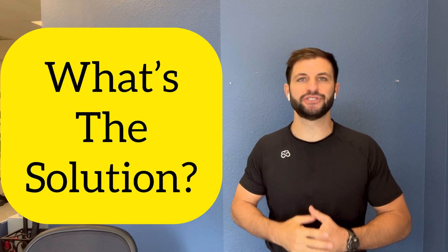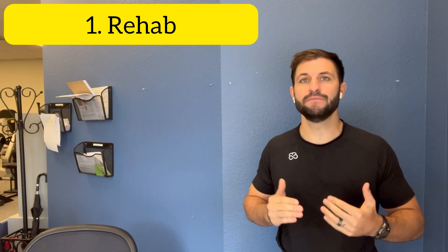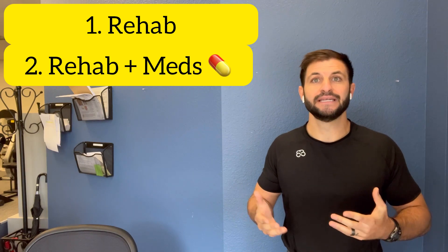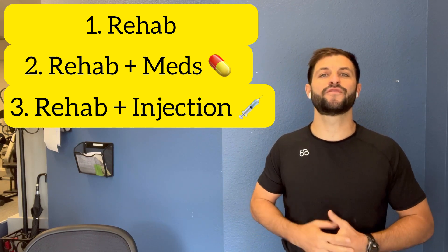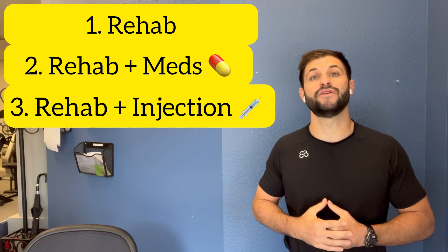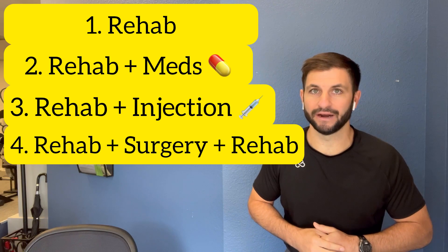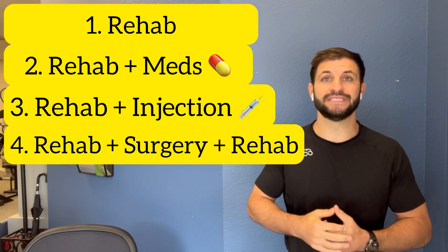What's the solution? You pretty much have four options. First, you can rehab with carefully designed movements to help the disc reabsorb and your pain centralize. Second, you can do rehab and take medications to help the inflammatory process. Third, you can do rehab and get an injection, which will further reduce irritation in the spinal canal. Fourth, if rehab isn't helping your pain, stiffness, or weakness, you can get surgery and then do rehab again. Surgery is actually pretty rare — it's very likely that the disc reabsorbs, and only a very small percentage of people have a sequestered disc that isn't healing.